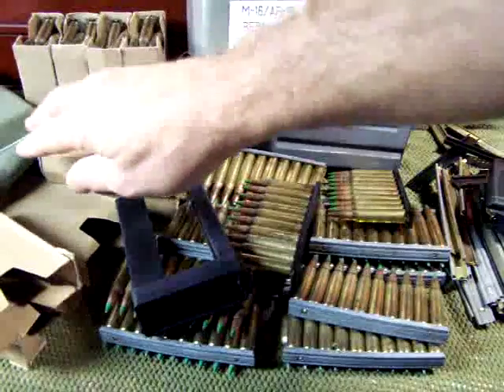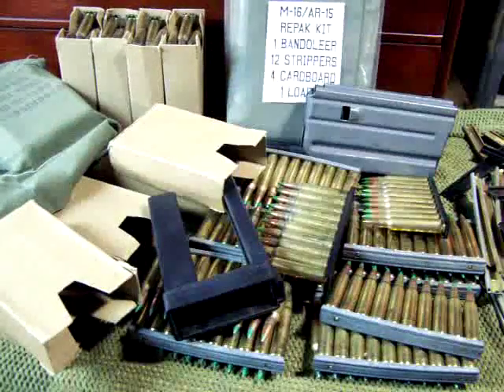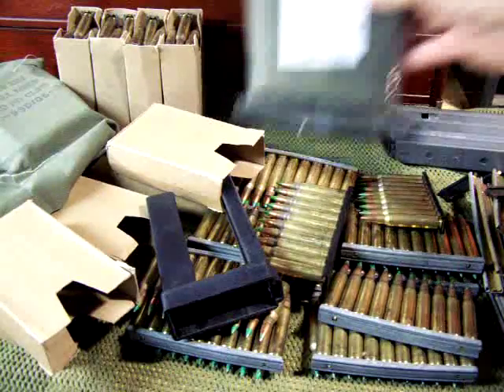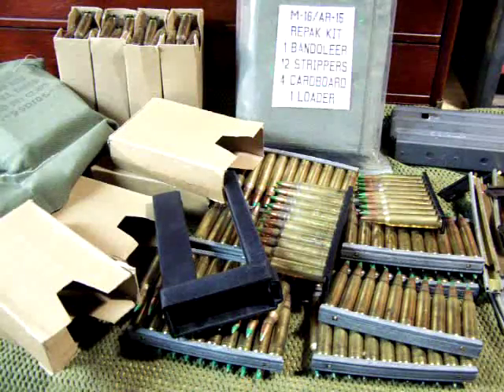Keep them in the box or go ahead and put them in the bandolier set for easy storage — you can carry them very easily as well. These are military surplus kits; this is what the military has used, and they've been tested and proven themselves to be effective. They've had the experience and they know what they're doing.